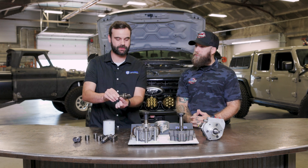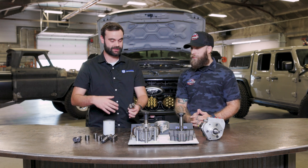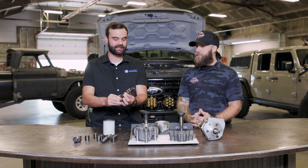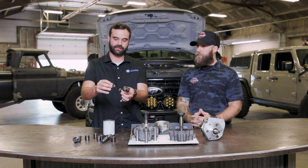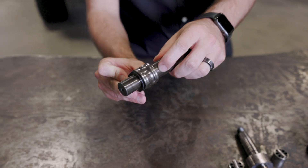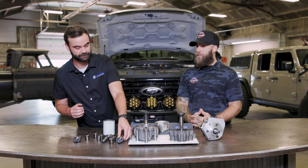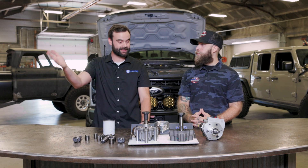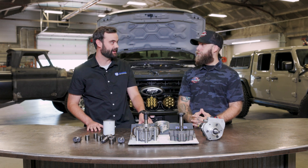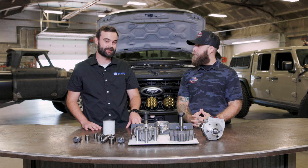A couple years ago we did a video of our DPK showing that it does work — we're not going to put something out there if we're not confident in it. On our personal 2016 Power Stroke we purposely took one of the rollers and ground it flat, then rotated it sideways so the cam and that roller were eating themselves to death with our DPK on the truck. Then drove it 180 miles round trip to an event. The truck made it there, the truck made it back. That's the filter from that truck. We tested the injectors and they tested fine.